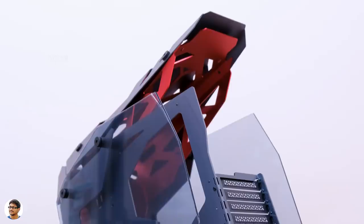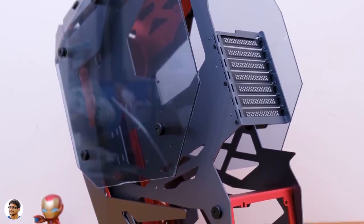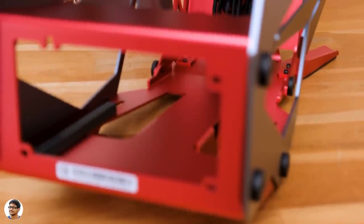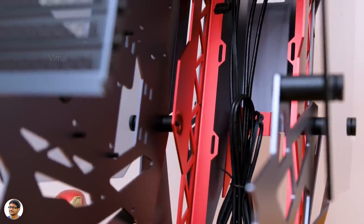Here's how the case looks from the back side — it's completely left open, with just PCI expansion brackets and a power supply cutout on the bottom. On the inside, the case has a skeletal frame with only the front IO panel cables hanging on the front side.